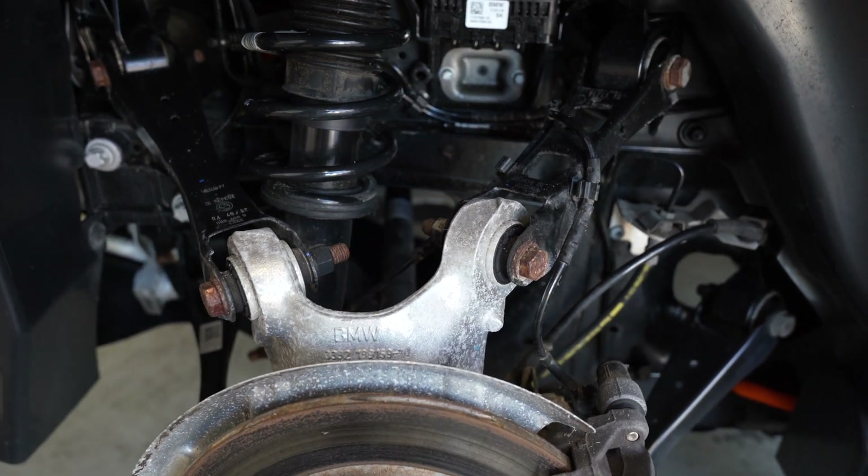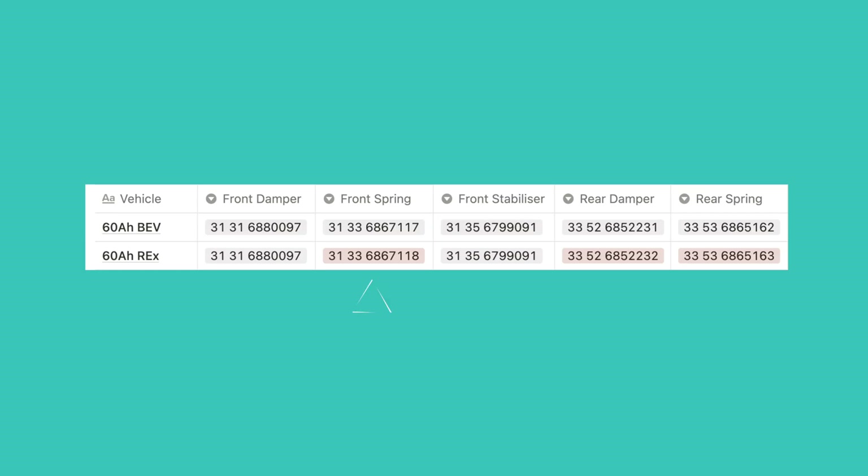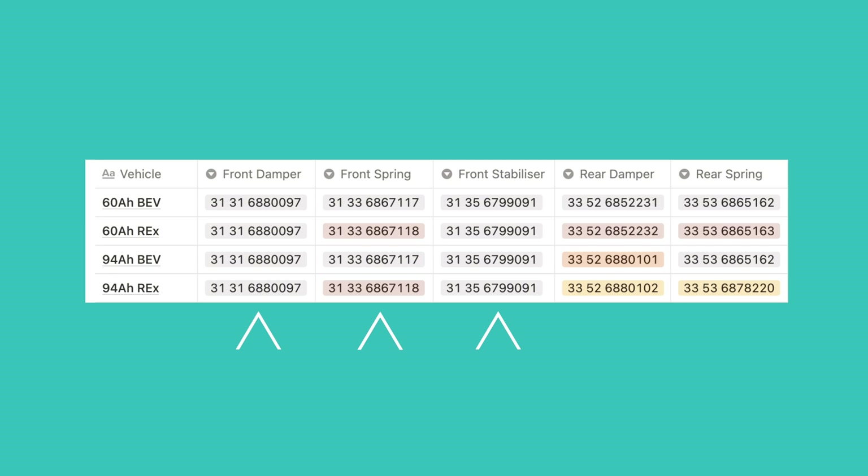With that out of the way, let's see how the range extender version differs from the fully electric one during the first generation with the 60Ah battery. Despite the range extender sitting in the back, the front springs are different as well. Front dampers and stabilizers are identical between the two versions, but on the rear end both the damper and the spring are different on the range extender. Going one step up to the 94Ah battery, but still keeping with the pre-facelift car, we have got the same front suspension setup as on the 60Ah, so the range extender gets the different spring, but other than that all versions are identical.